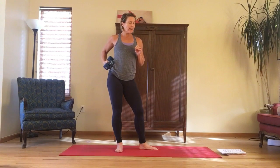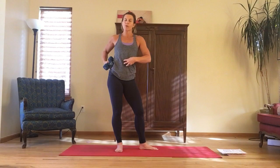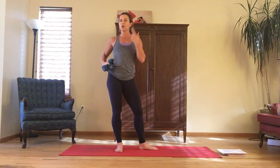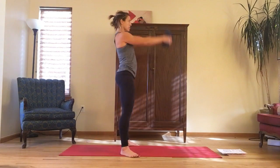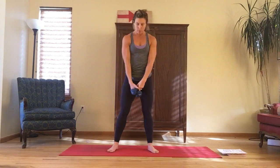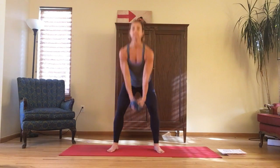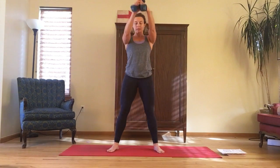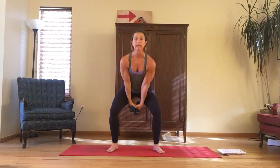Make sure you're hugging your inner thighs up at the top of the movement and squeezing your core once the weights come to about nose height. Also, keep the weights or kettlebells pretty close to your groin. You don't want to take a deep bend and swing the weight down low because then your chest is going to come down. So keep it pretty high and tight.